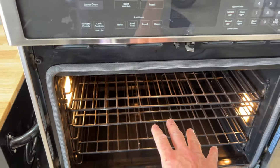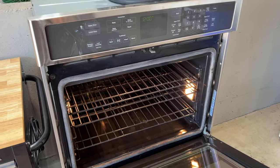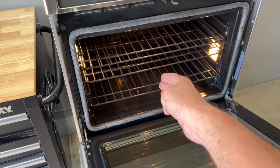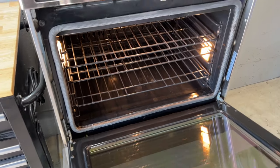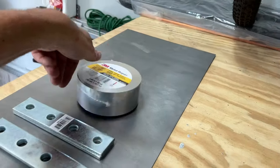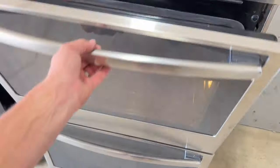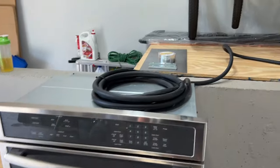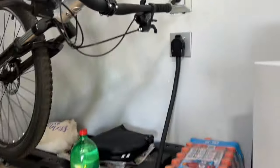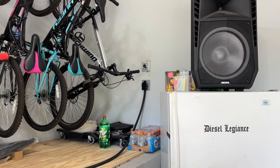Now I can start powder coating right away, starting with some smaller parts. In the near future I want to do a project on this oven - take out the racks, pull the drum out of both sections, cut them, remove the doors and mount them together using brackets and 16-gauge metal and metal foil tape. The goal is to convert the double oven into one large single oven. Stay tuned for that.